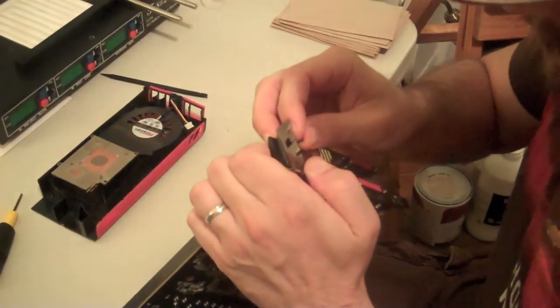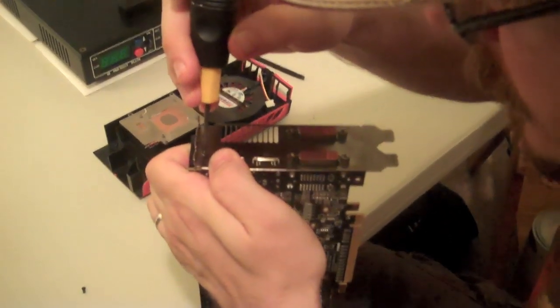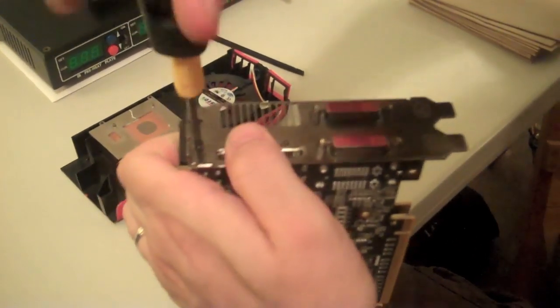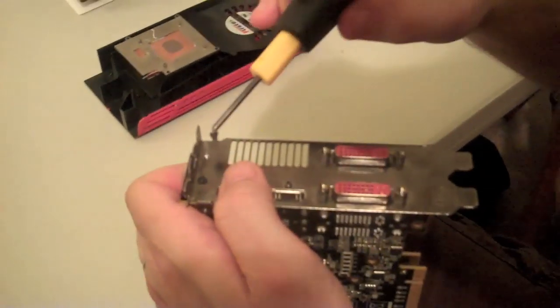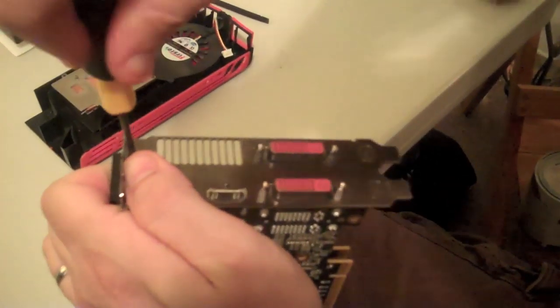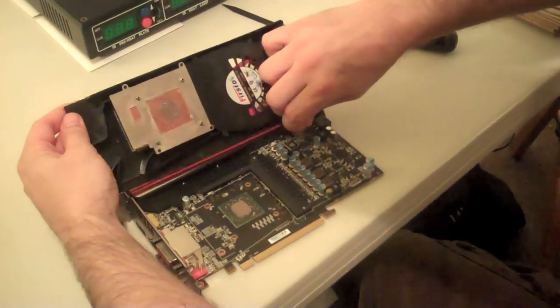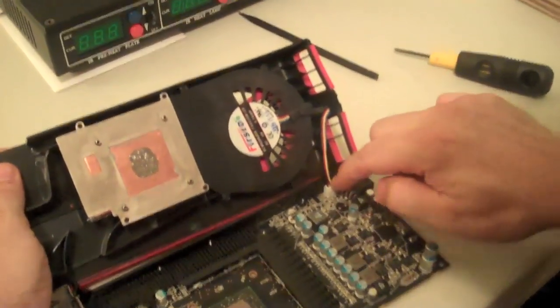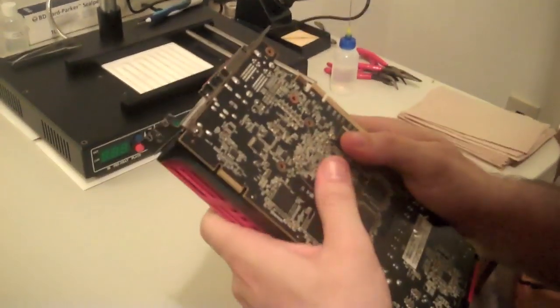The screws that go here are actually unique from the other ones — they have a flat head, so you'll know which ones to put there. Magnetized screws for the win, and magnetized screwdrivers also. Very important: do not forget to plug your fan connector back into the fan header. Make sure it's nice and secure. And we're just going to re-seat this back over the top — make sure you get it in there nice and good.